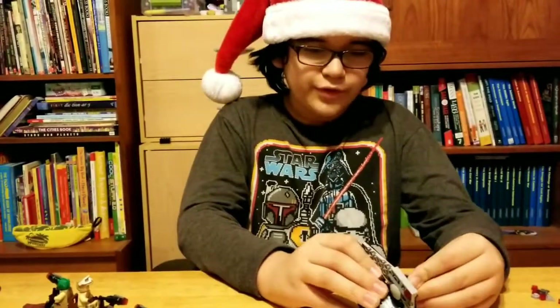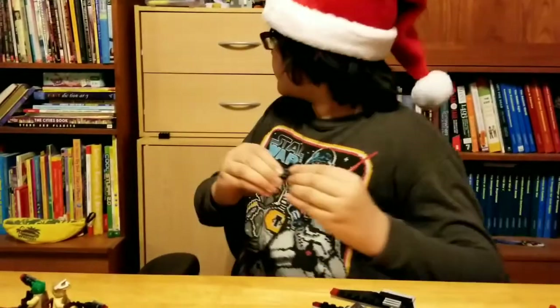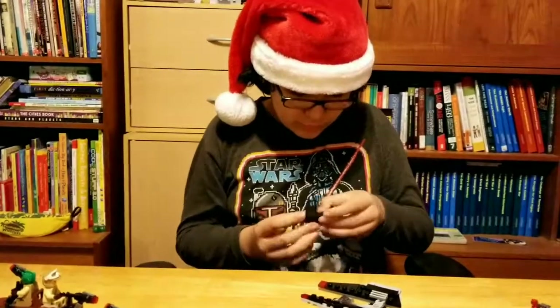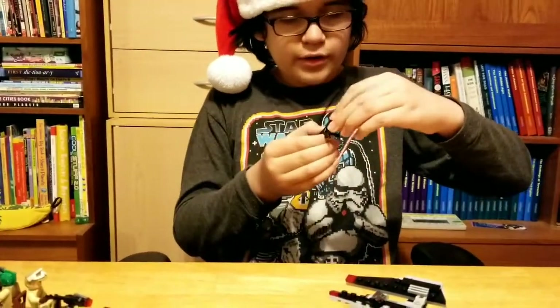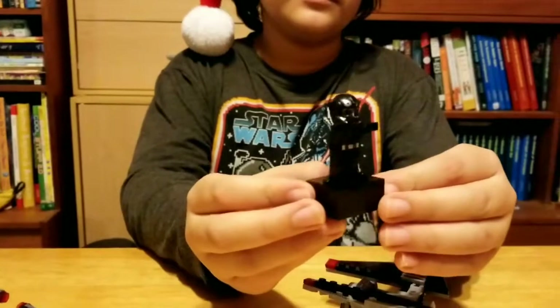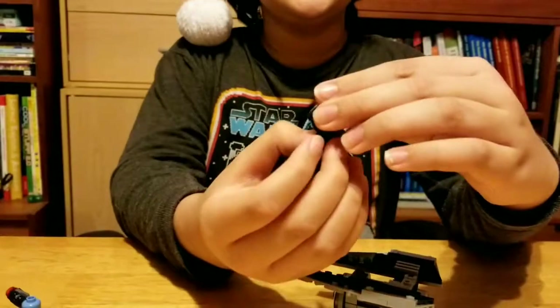And there were a lot of little pieces. Right here is a look at his character. Right here is his character — he does not have a double-sided head. But right here is a look at his face.